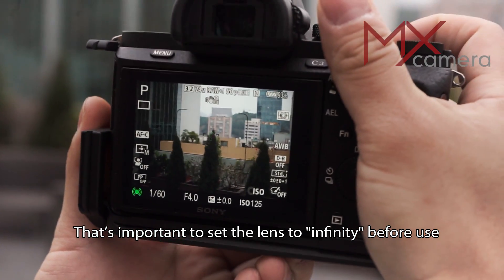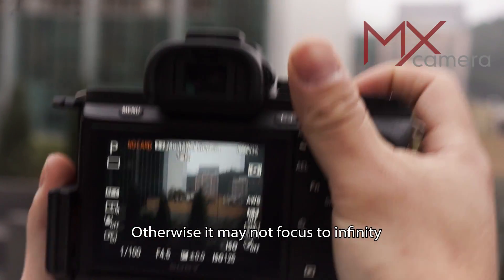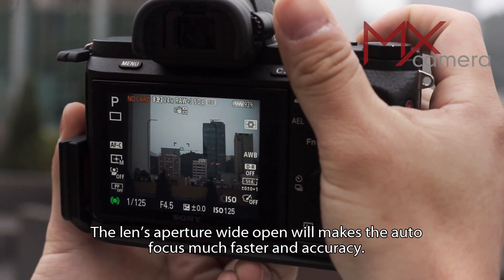It's important to set the lens to infinity before use. Otherwise, it may not focus to infinity. Setting the lens aperture to wide open will make the autofocus much faster and more accurate.